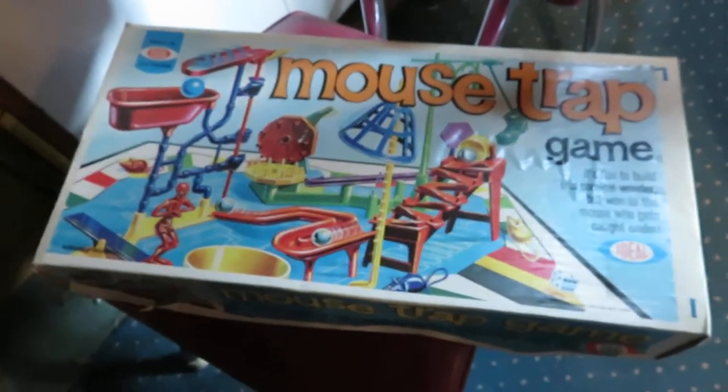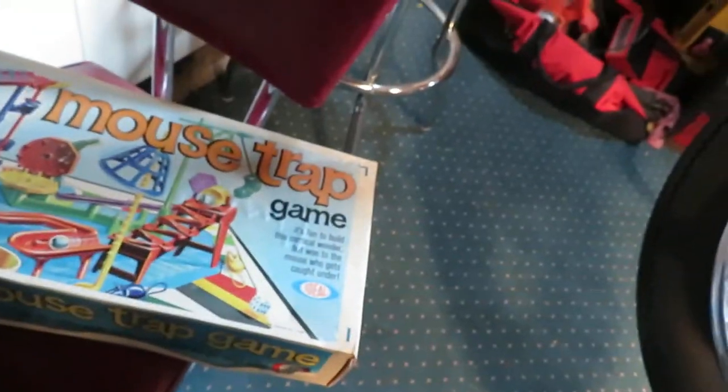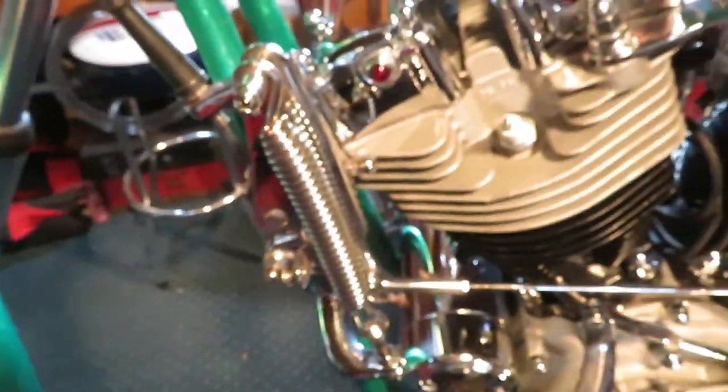No, not that mousetrap. That is a 1960s mousetrap but that's not it either. Here, come over here with me this way. There it is. That's the mousetrap.